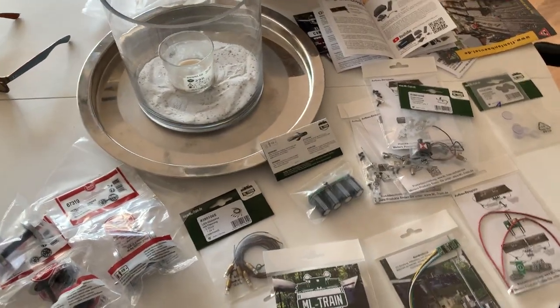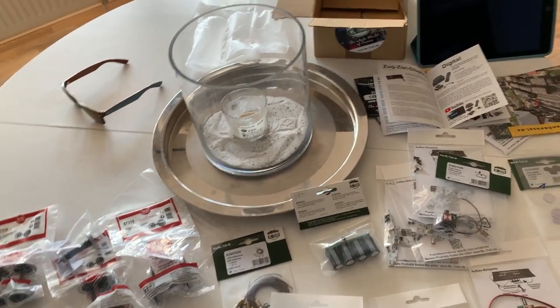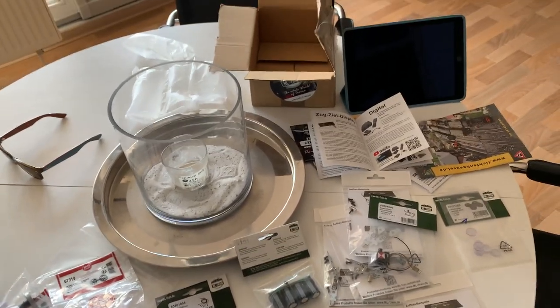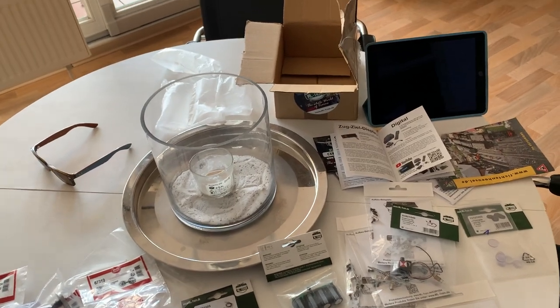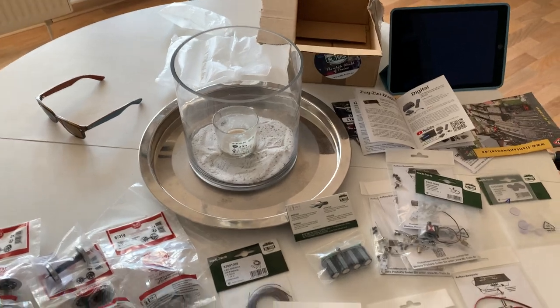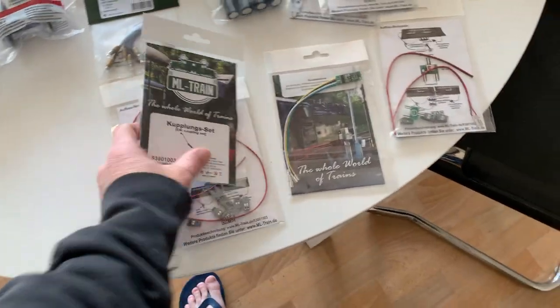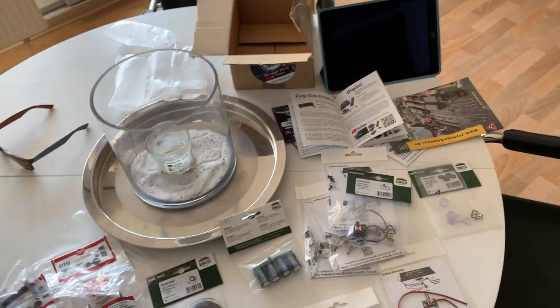That's it — I just wanted to show you that. I'm going home in a couple of weeks and I'll be home for three weeks, so I hope to do some more work on the layout then. I'm starting to think about landscaping and putting the scenery on, and of course there'll be some electrical work to do as well. Thanks for watching, enjoy the rest of your weekend.